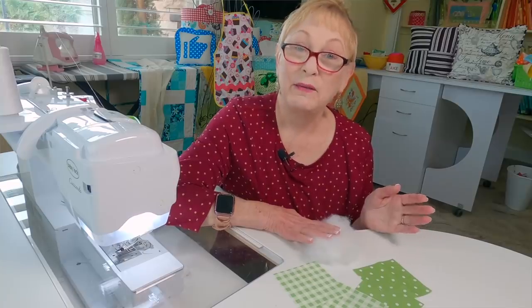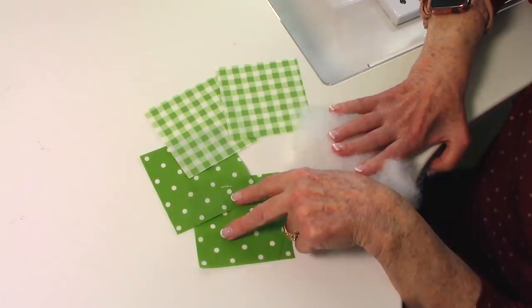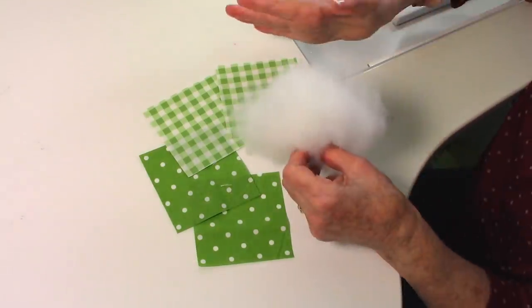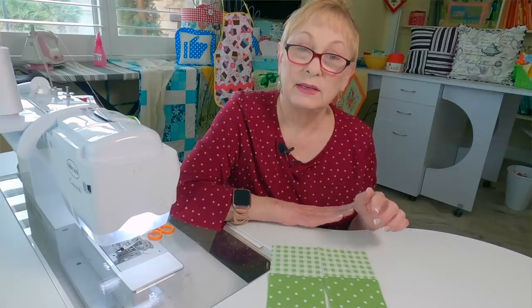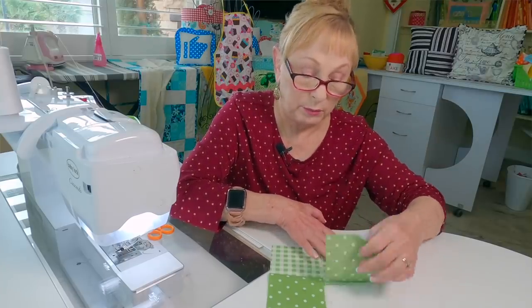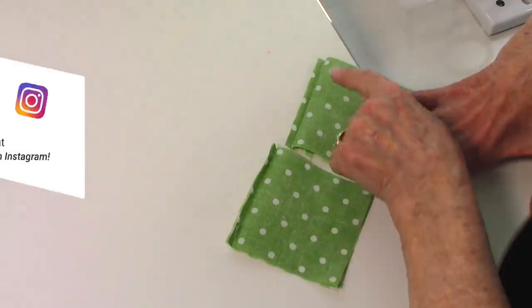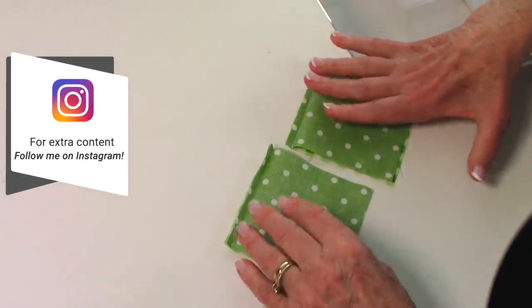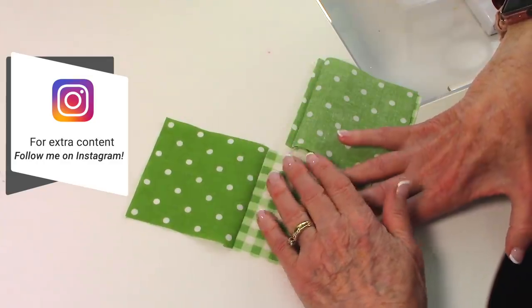Now I'm going to demonstrate how to make a four patch pin cushion. You need four squares that are three and a half inches square — two dark and two light — and some polyfill stuffing. Stitch a dark and a light square together with front sides together and a quarter inch seam.